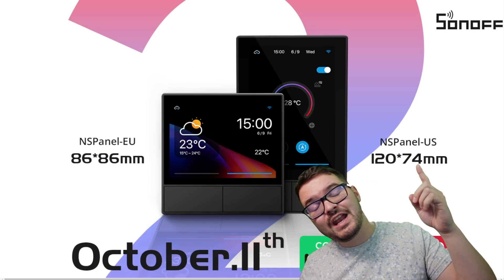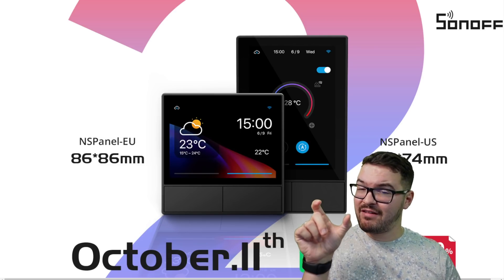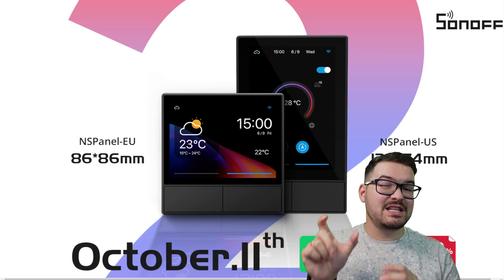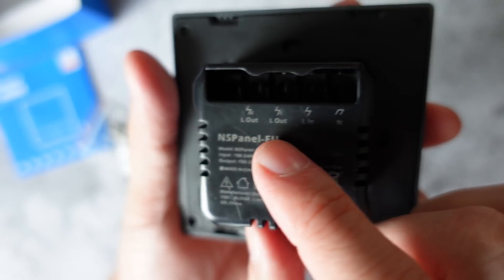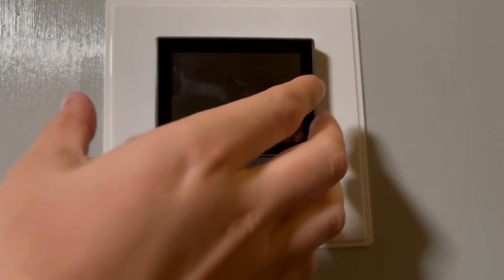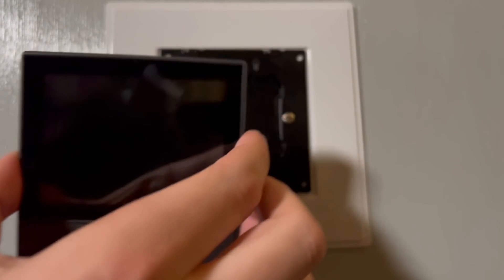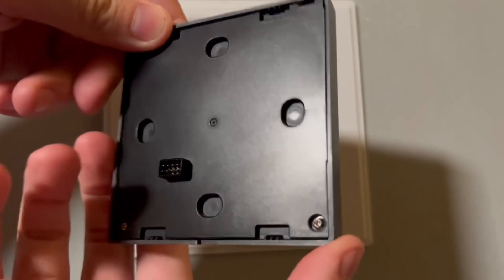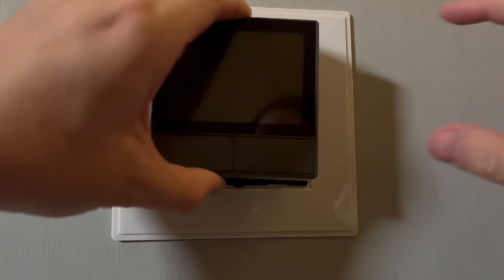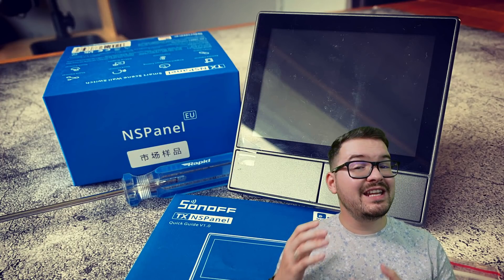The dimensions for the panel are 86 by 86 millimeters for the EU version and 120 by 74 for the US version. In terms of how far it sticks out in the back box, it's about 30 millimeters, so as long as you've got a back box with a depth of at least 30 millimeters you should be good to go. The main panel body, which houses the touchscreen and physical buttons, attaches directly to the back plate and relays via a small connector on the back.